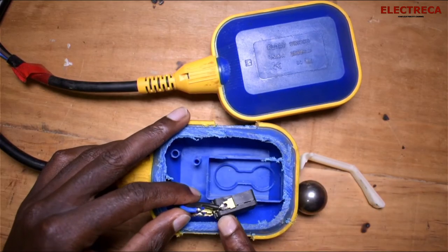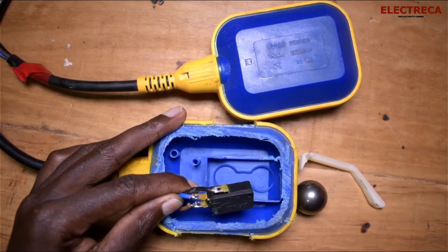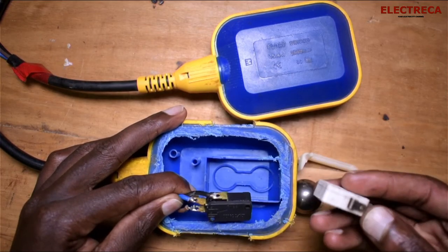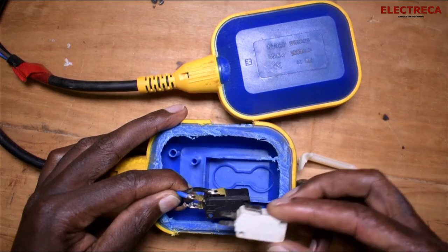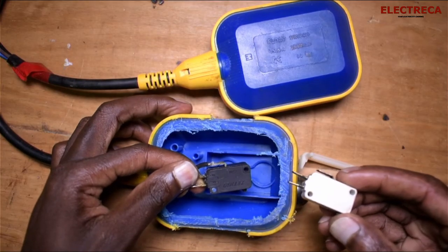We have a switch right here, and this switch is actually the same as microwave switches. If you've ever seen a microwave switch, there's no difference — sometimes what matters is the current rating, but it's essentially the same component. This one here actually came from a microwave.